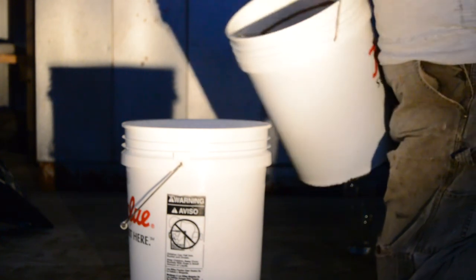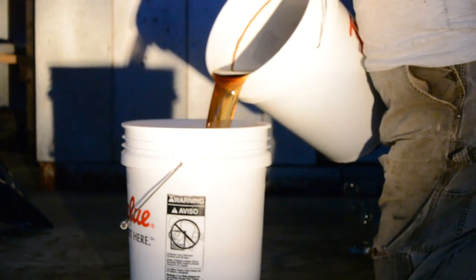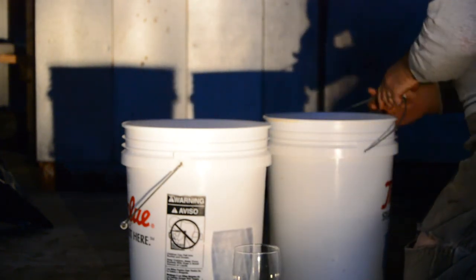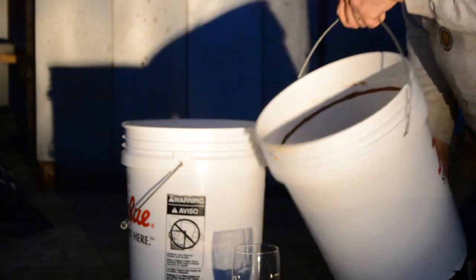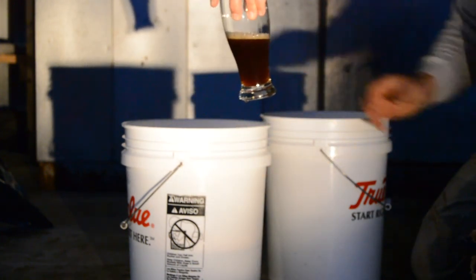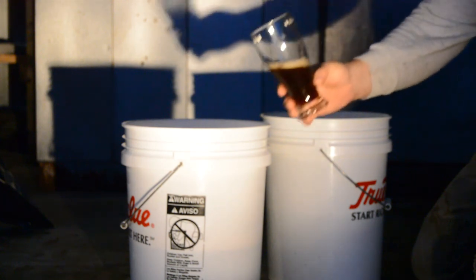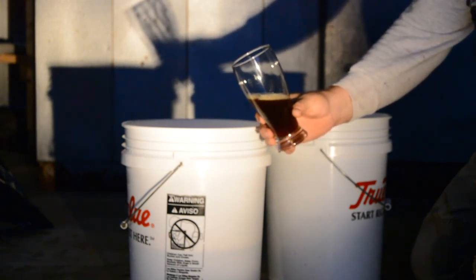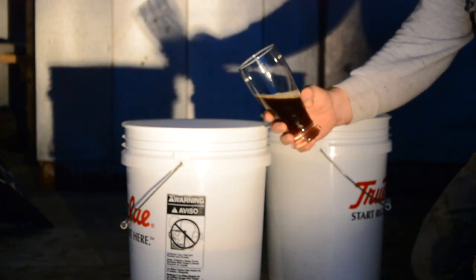Now let's taste the finished beer. Let's see if we can sample it. Nice color. A little bit of a head — I don't go for too much carbonation on it. Oh, that's nice. Subtle flavor right off the tongue. Good aroma. Just the right level of bitterness. That's a pretty good brew.